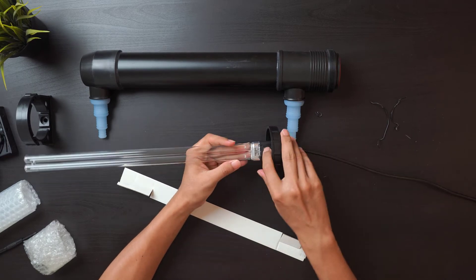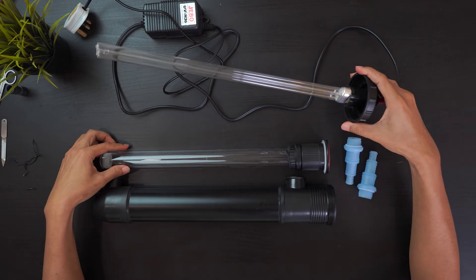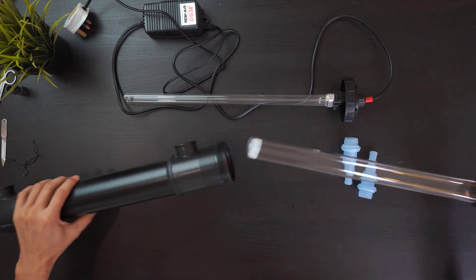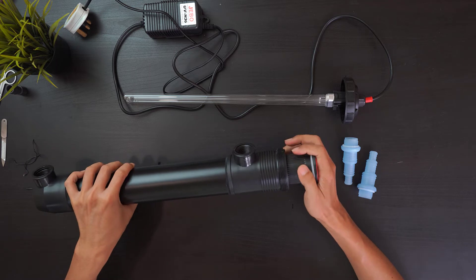Next, there is a piece of glass which should be placed into the UV canister. The glass will be protecting the UV bulb from any water.